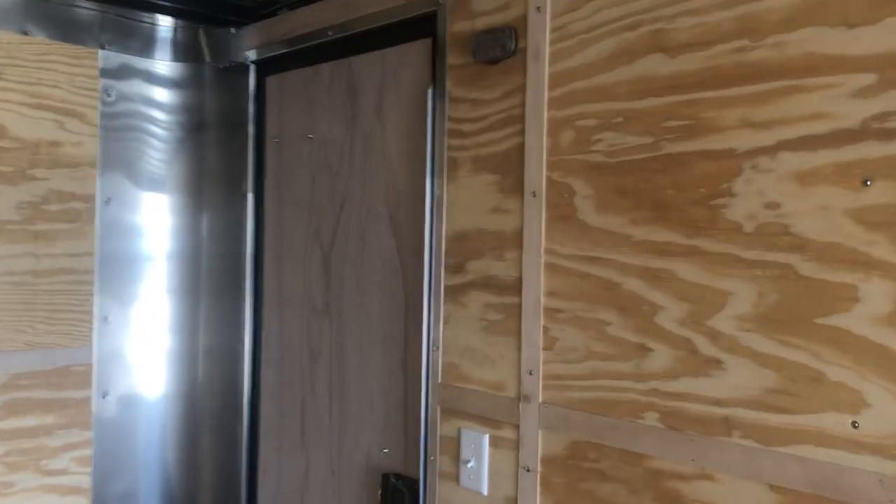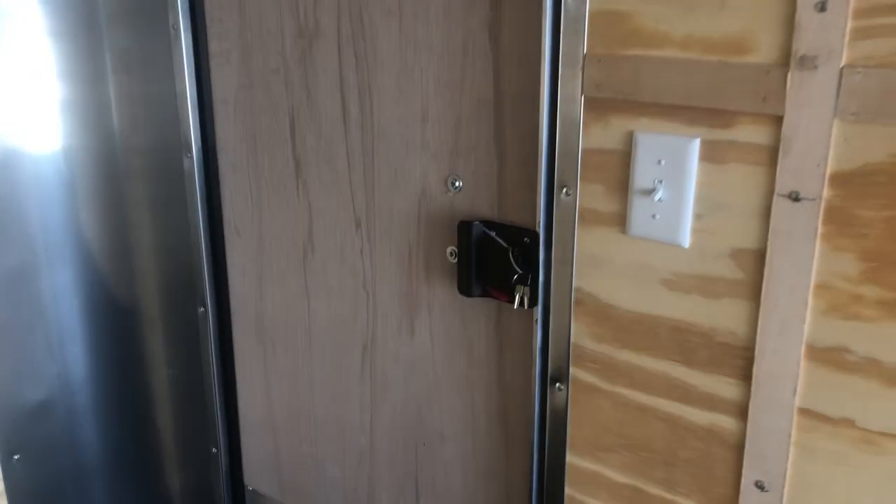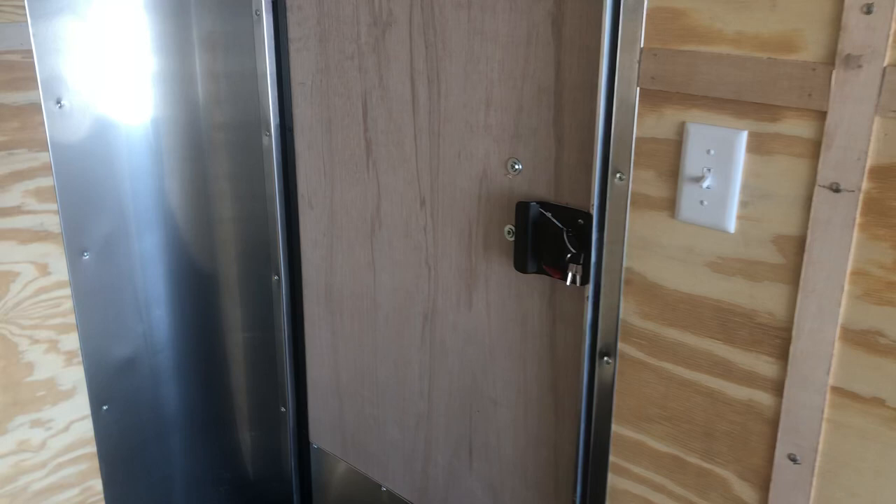Light switch right here for your two puck lights. The backside of the RV lock gives you a lock, a latch, and a set of keys.